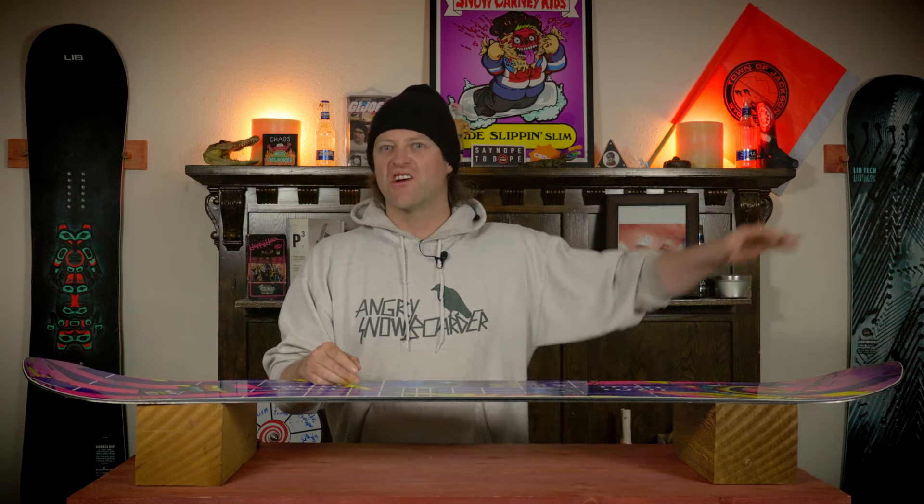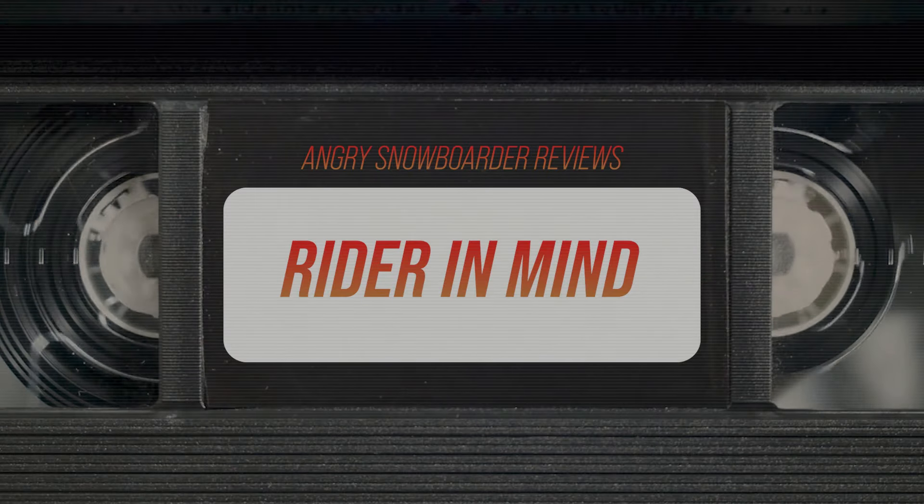Do not sleep on this board if you want to go rip a hard, aggressive turn when you're cutting through the park and you're going around a family of fat skiers. Lay it over, drag that armpit and nipple on the ground and point at them the whole time — make that eye contact with them, blow their daughter a kiss, maybe their mother, maybe their grandmother. Let them know you are better than them because you are riding this board. This board is for the high-end freestyle rider that is going to hit everything on the mountain with speed and power and wants good old-fashioned camber underfoot.